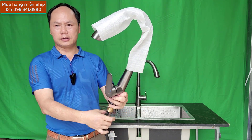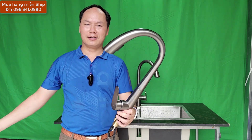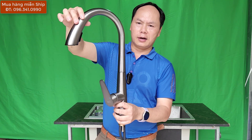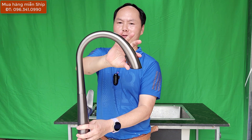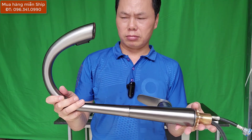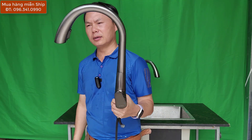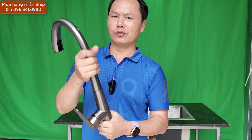Đây là chiếc vòi HG của chúng ta. Các bạn nhìn thấy kiểu dáng thiết kế như thế nào - đầu vòi to, thon nhỏ dần, và đầu dưới này to. Vòi chúng ta được làm bằng chất liệu inox, được phủ một lớp mạ phủ nano các bạn nhé. Inox phủ nano nên cái vòi này cho chất lượng tốt, dễ dàng vệ sinh, không bị bám bẩn và dễ dàng lau chùi.